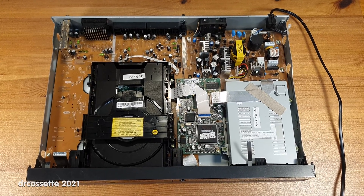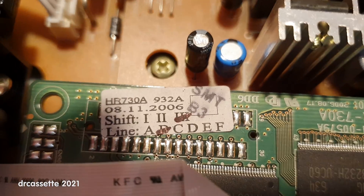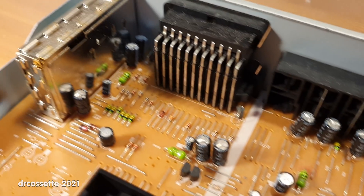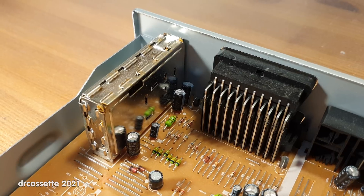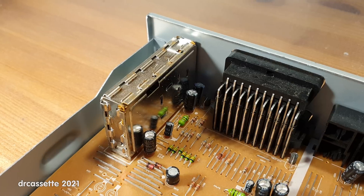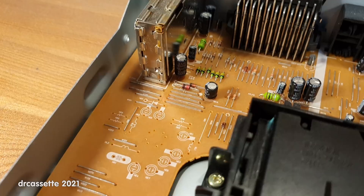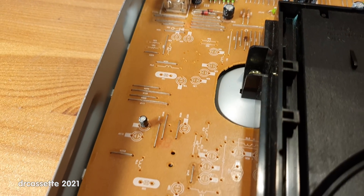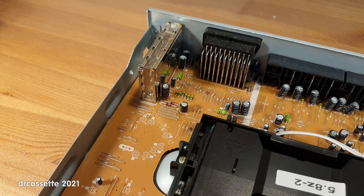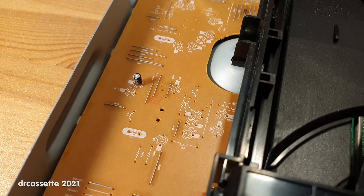Here is the inside of the unit. I found a date code: 2006 — this is older than I thought. Over here is the tuner. I noticed on the back it says VHF and UHF, which indicates that this does not yet have a digital tuner, but it does have all these blank spaces along here. So maybe a different model had a digital tuner with some additional circuits in these spaces.